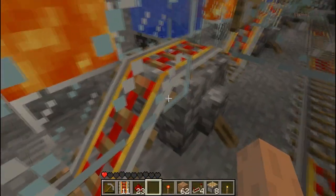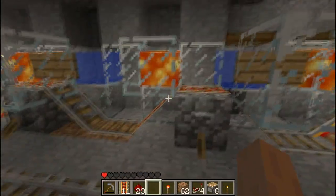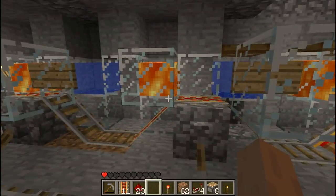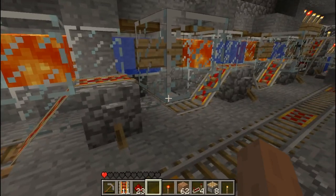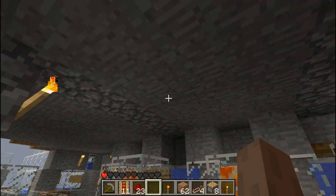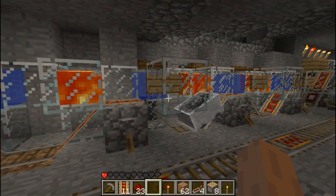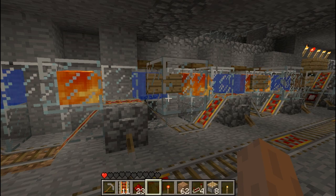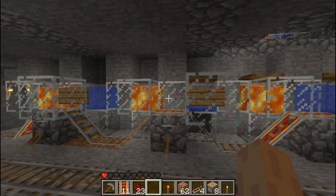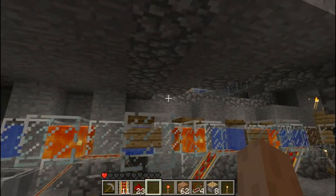If the rail is going up you can put a glass block directly above it like so, but not if it's going down. You may be thinking why not have a long slope covered in lava — that's because it burns the carts. I've experimented with different spacing and you have to make it really big if you have it slanted.